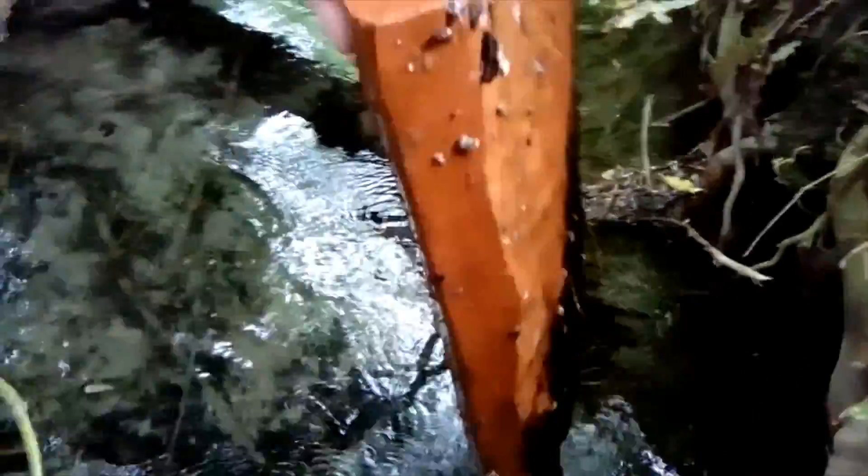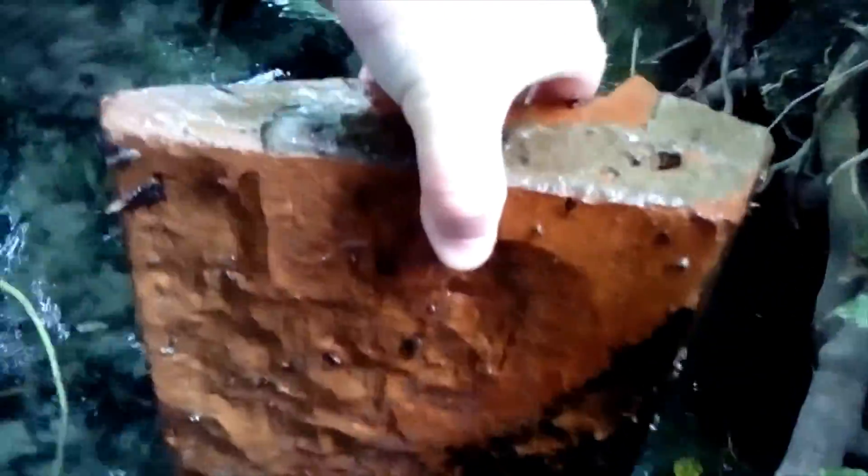I've got this here — look at this! Good grief, that giant piece of ridge tile, or whatever it is, absolutely massive. Obviously from a building.